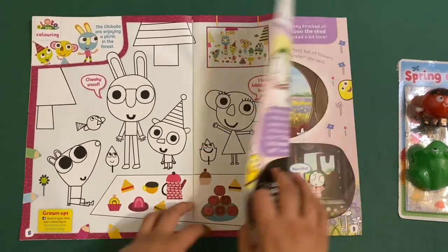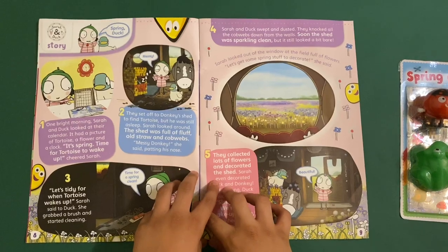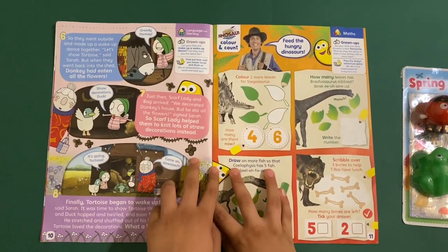It's time to get into the magazines as well for a few days. Then we've got a Sarah Duck story page. I'm not going to read this out, but you can pause the video if you want to read it.